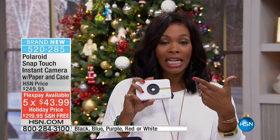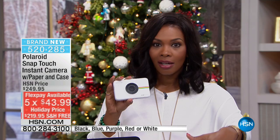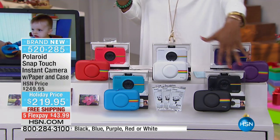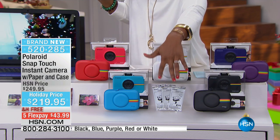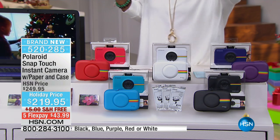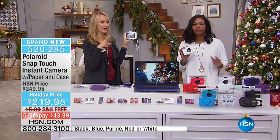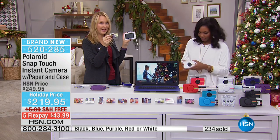Do not miss out — this is going to be such a big hit at every holiday party, every New Year's Eve party, and everything coming up in 2017. We've got you covered with Polaroid. Choose it in red, white, purple, black, or blue. You're getting 30 sheets of zero ink paper included, and when you need more it's easy to get — it's readily available everywhere.